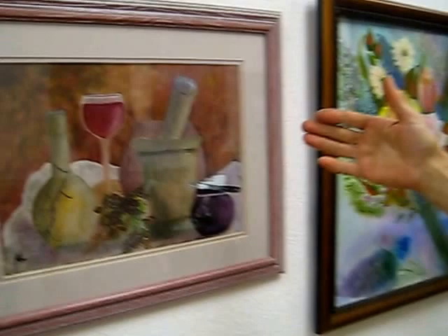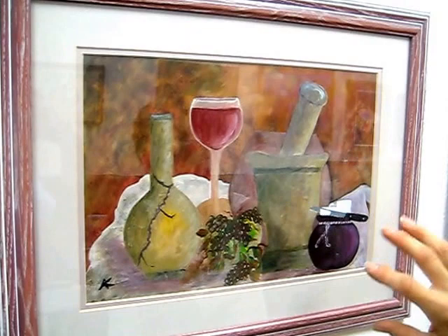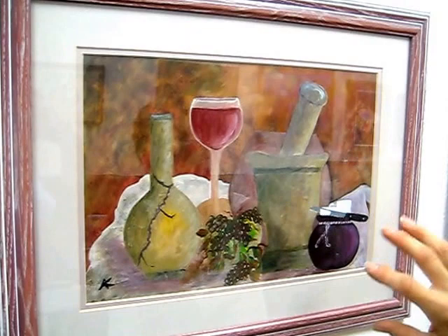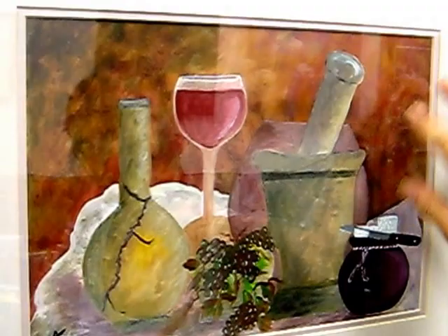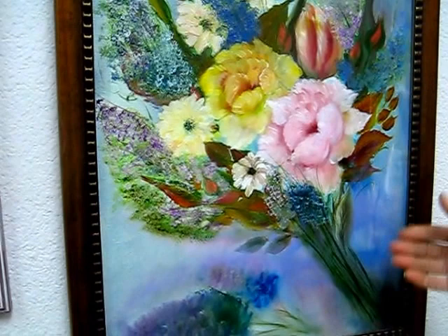This painting features Middle Eastern objects — we call this a Havan, which is a garlic smasher — along with wine, cheese, and a knife. It's a little abstract too. If you pay attention to the knife, the cheese, and the background, I pounced the color on with a napkin, which gives the background different, varied colors. You can see how different the colors are with the grapes and everything.